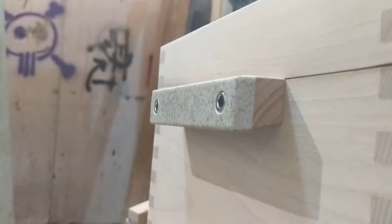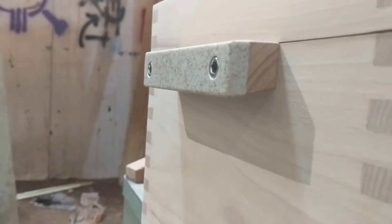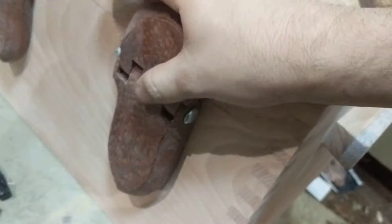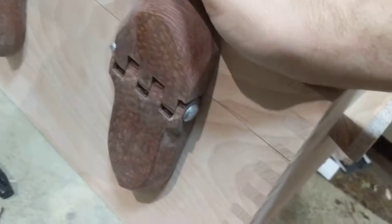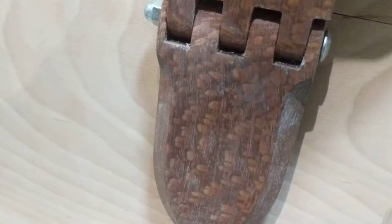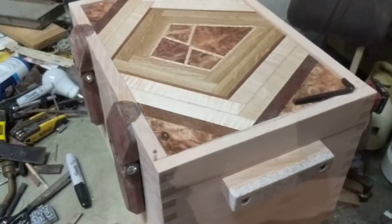It was a challenge to come up with handles that were visually interesting, but not too extravagant. Originally I was just going to use some more of this material, but the relatively low cost of this project has me hesitant to use too much. And it looks really good.